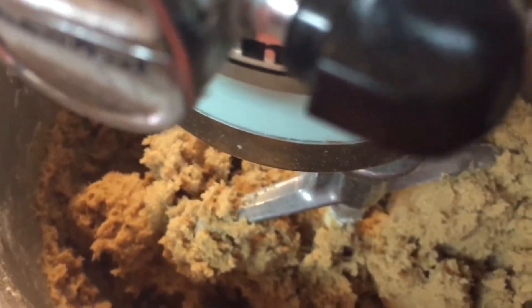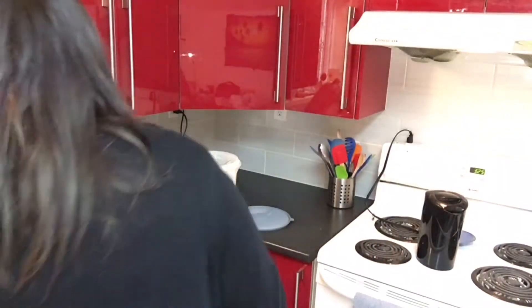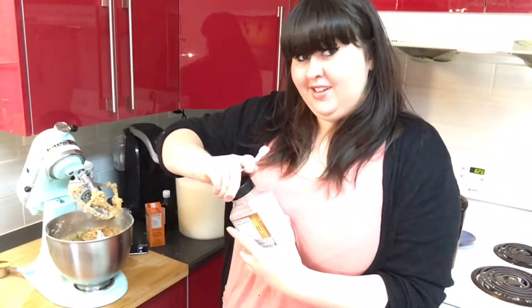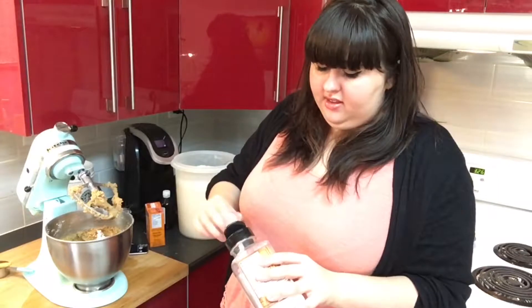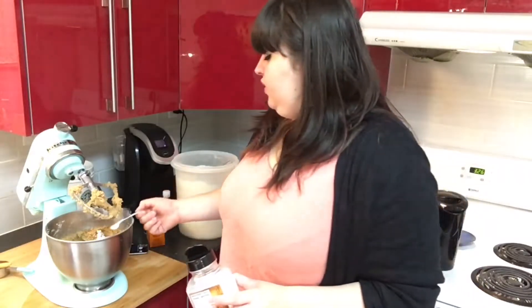It is dough — that's exciting! Now that you've got a nice dough consistency, you're gonna add one teaspoon of baking soda. You're gonna need half a teaspoon of salt. You can add a little bit more if you want, like a salted caramel thing — I've done that. You can add a little bit less if you have salted butter.